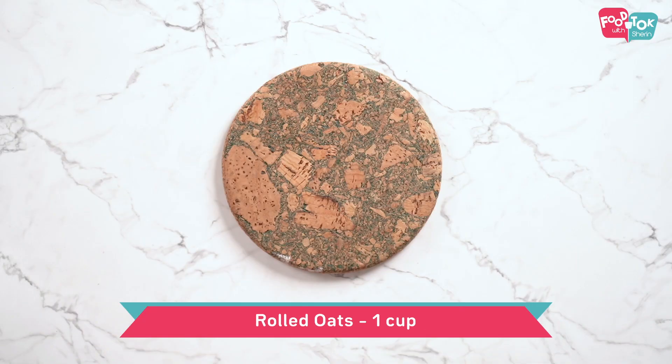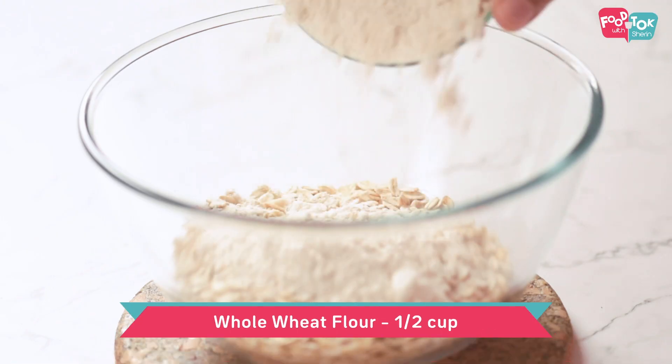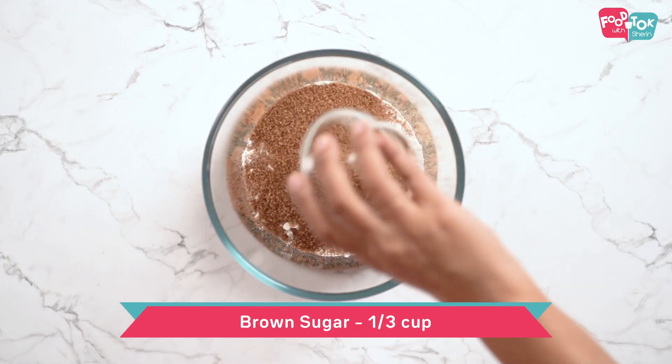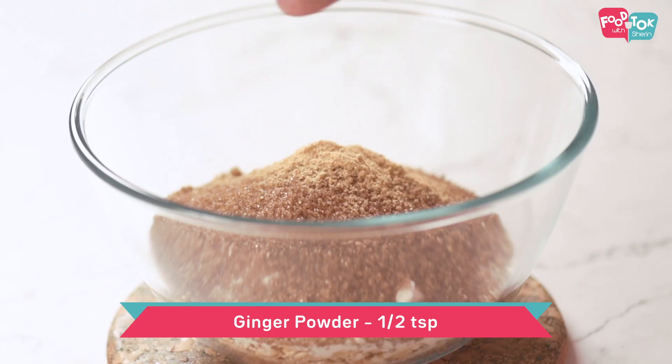To make the strawberry crumble, let's prepare the crumble mix first. I'm using rolled oats, and into this let's add some whole wheat flour — we are ditching the all-purpose flour and going whole wheat for this. Next goes in some brown sugar and some ginger powder. The quantity of ginger powder is a personal choice; you can skip this or increase it if you prefer a higher punch of that gingery taste.